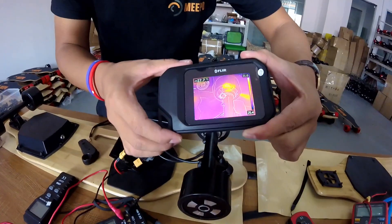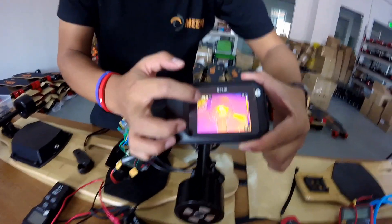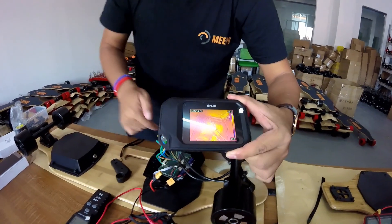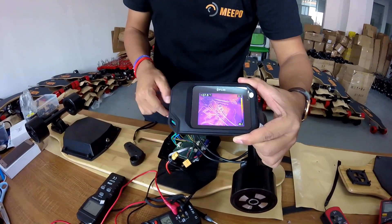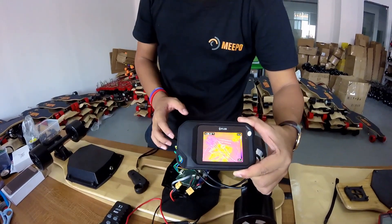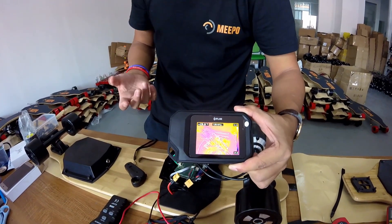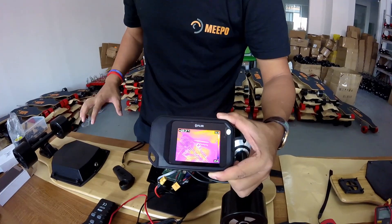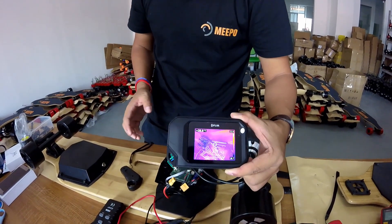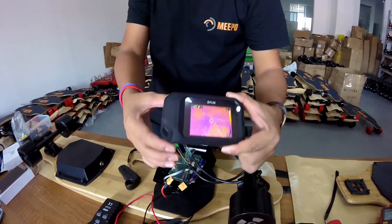Now when it's pointing to the motor you see the temperature is 29, and pointing to the ESC it's also 29. I know it's not working right now so the temperature is low, but when it's running — especially for hours at max speed — I should know how hard it is, whether it's acceptable, or if there is something wrong. We can know that easily with this camera.